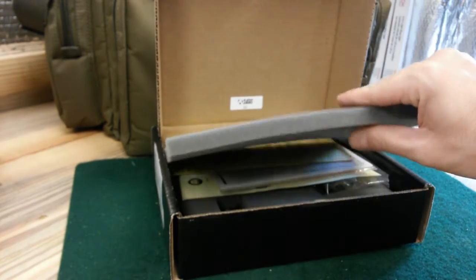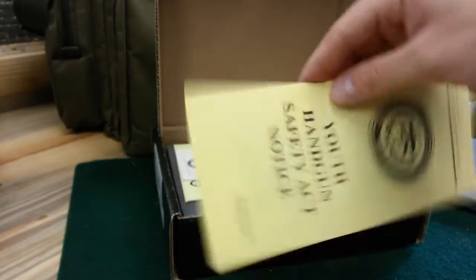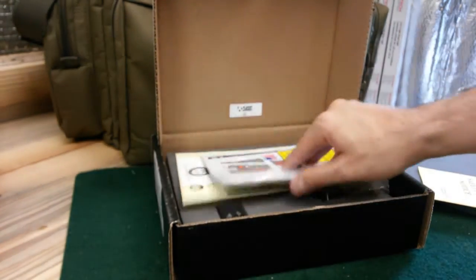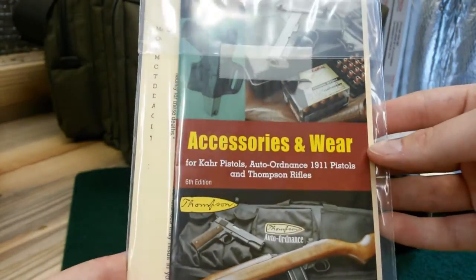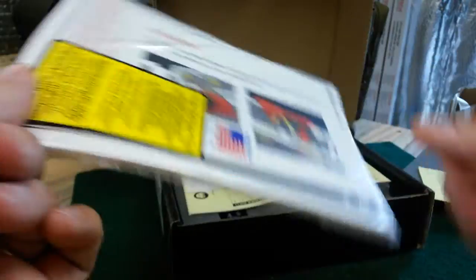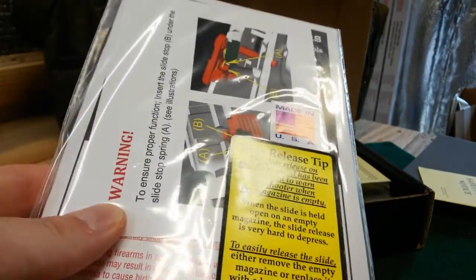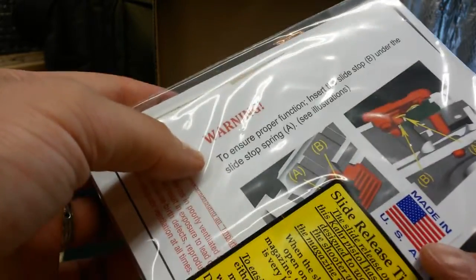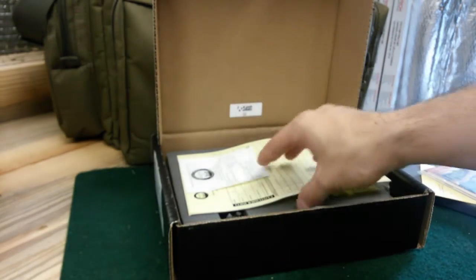When you open up the box, there's a layer of foam on top. You get your standard paperwork and stuff that comes in the box. Also included is a Kahr Arms slide release tip. For those of you that don't know, Kahrs are very, very tight guns.